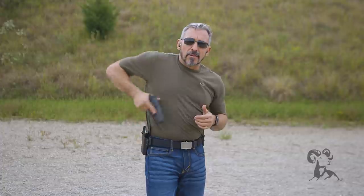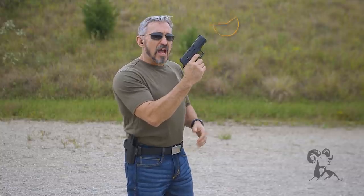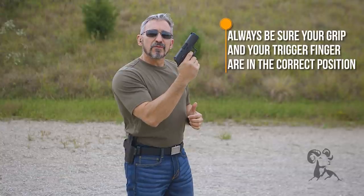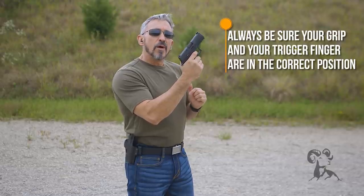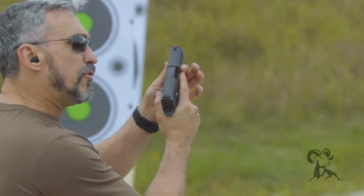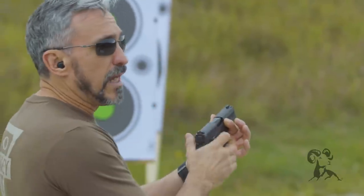A lot of times shooters are taught to grip the gun as high as they can possibly get it. And when they grip that high, what ends up happening is their finger accidentally rubs against the frame. The shooter may not even be aware of that. And when their finger rubs up against that frame, what they end up doing is pressing the firearm to the side they are pressing from. So if I'm a right-handed shooter pressing on the right-hand side, I'm moving the gun to the left, so my shots will be left.